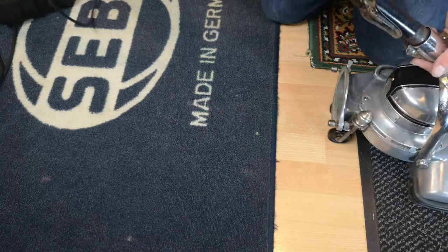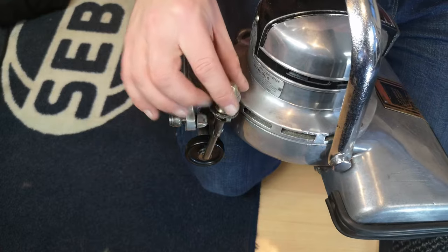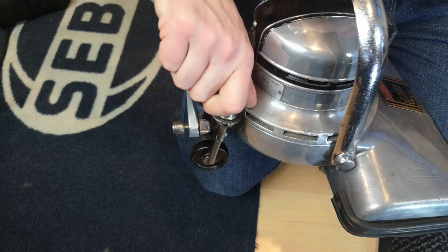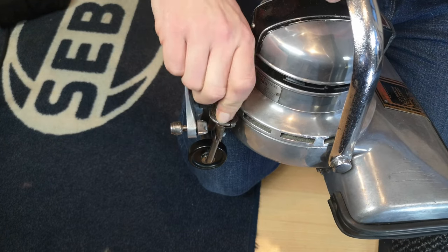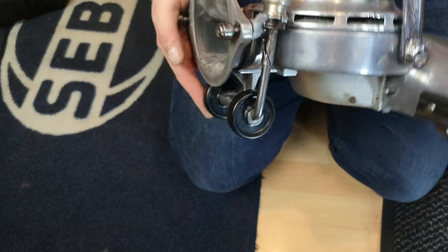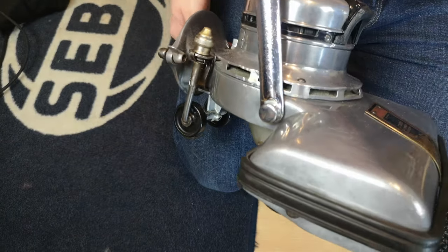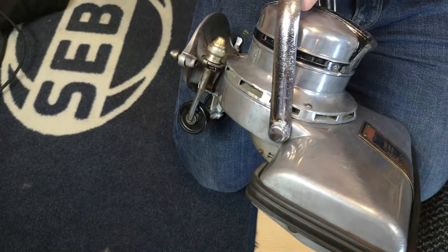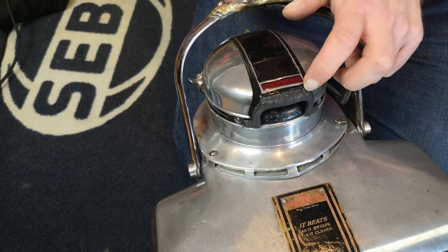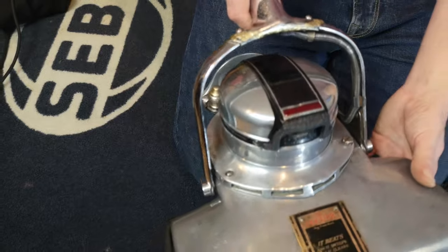Going around the back, we have this version of the height control, where you twist this knob and if you watch the pointer there as I turn it, it will move - look, we're going up and down. Probably cutting edge for the 1930s. Underneath - mine is a little bit battered, she's certainly got her fair share of scuffs and scrapes. This bit is very perished but has sort of just turned to plastic, so that's okay - we'll concentrate more on that later.